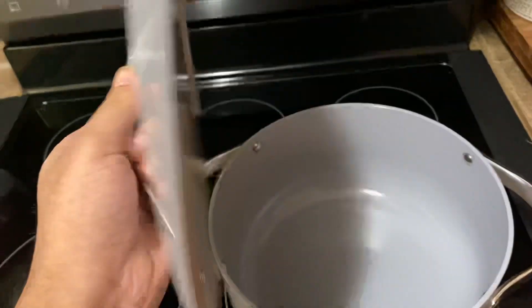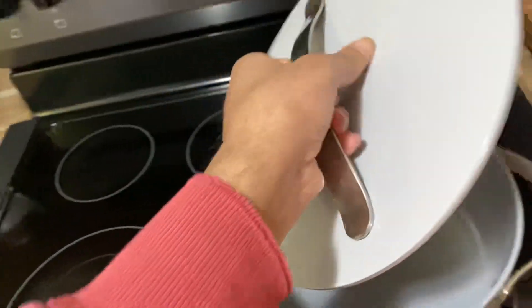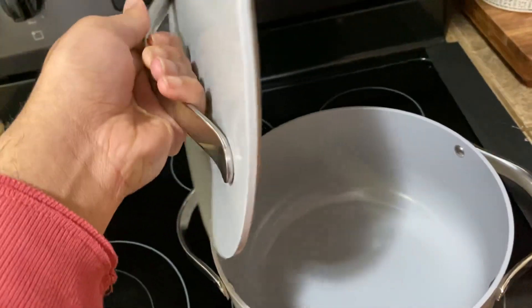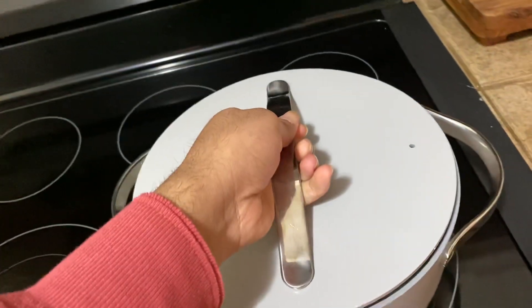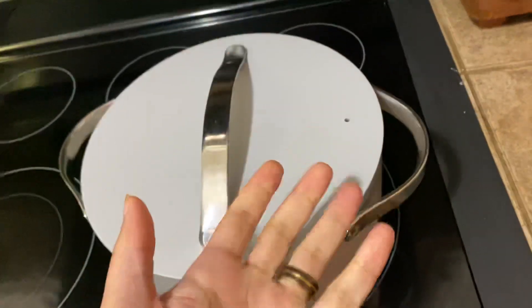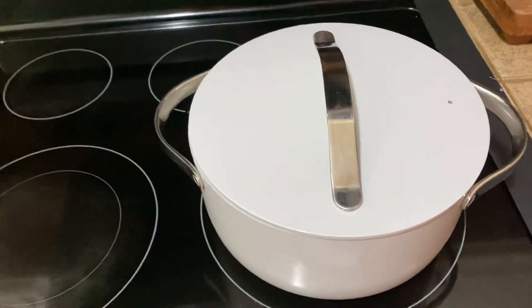Now, the top is very nice. It does collect condensation at the top, so when you open it up it just runs right off back into the Dutch Oven pot. I love that it has this opening right here to let the steam out, so the pressure stays nice and warm inside.